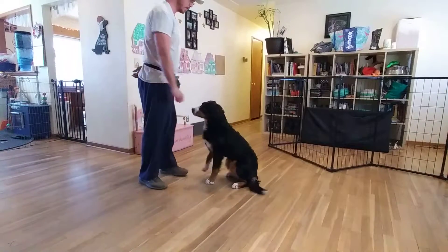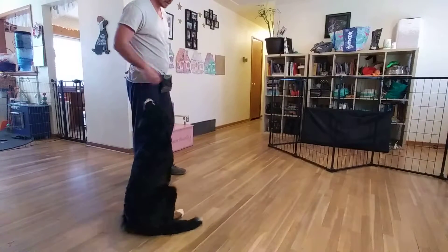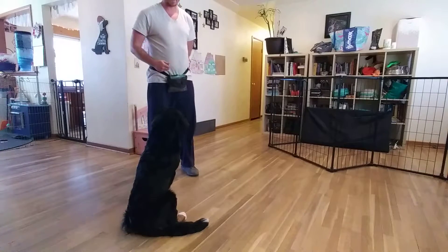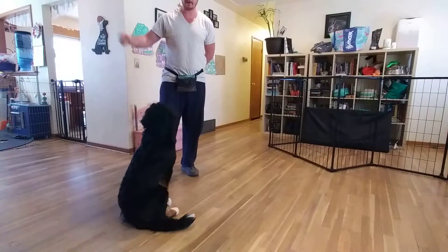Piper. Wait for her to look at me, then wait until she's distracted again. Piper. Then I'm going to take a treat and drag it out to the side to make a distraction for her. Piper. She's got to be able to look at me even though she wants to look at the treat.